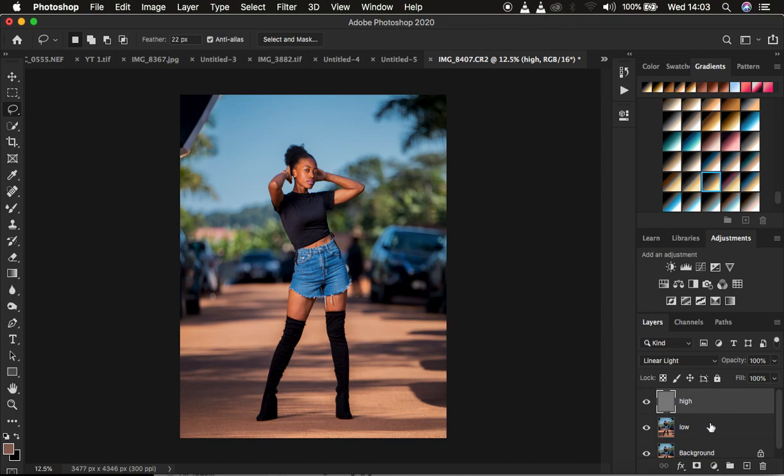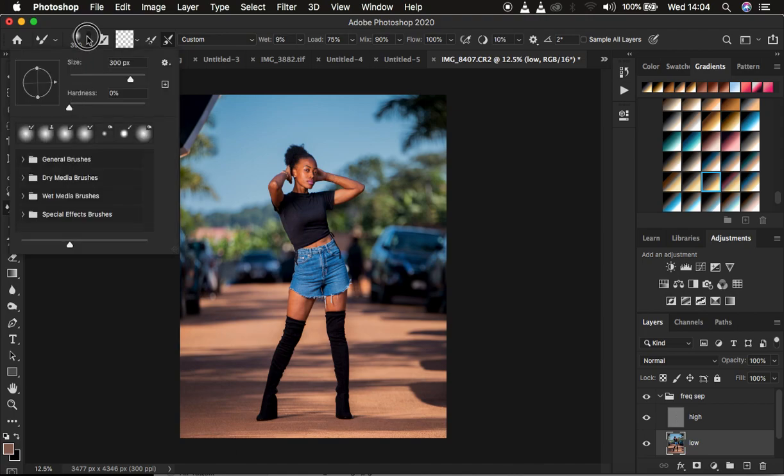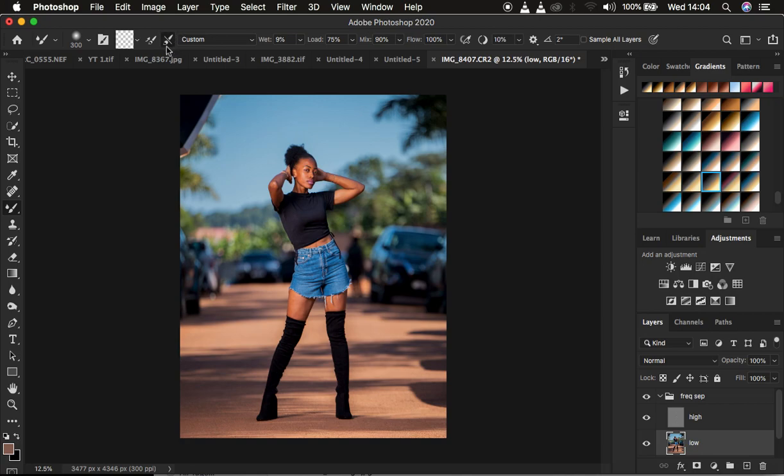I'll group the two layers with Ctrl+G and rename the group 'Frequency Separation.' Then I open the group, select the low frequency layer, and get the Mixer Brush Tool. Set hardness to 0%, check 'Clean brush after each stroke', Wet at 9%, Load at 75%, Mix at 9%, Flow at 100%. Make sure 'Sample All Layers' is NOT checked — if it were checked, it would copy texture information while painting, which we don't want.